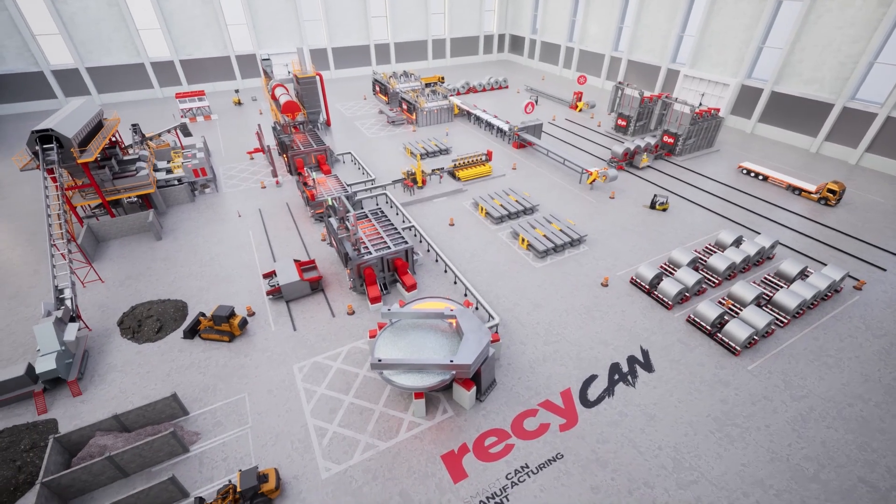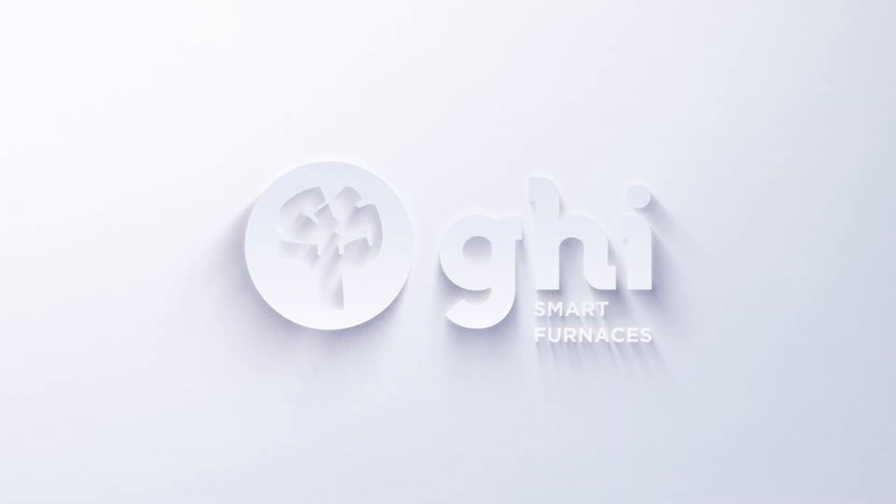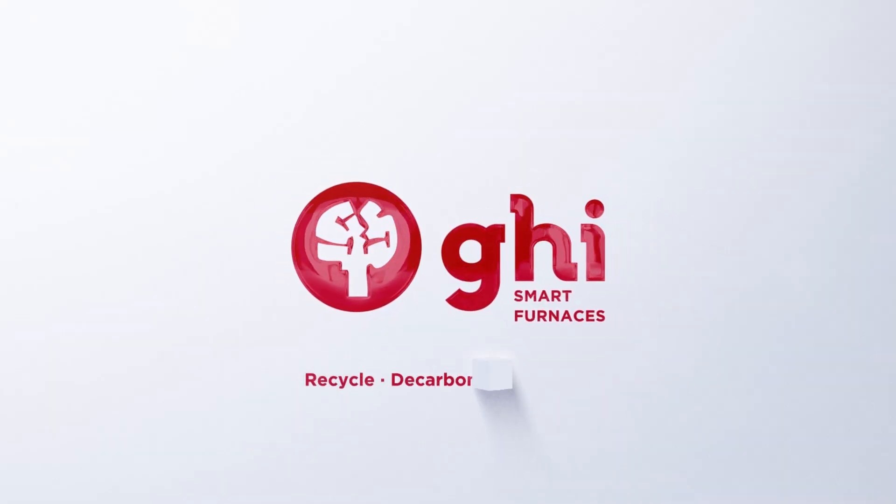Be part of a more sustainable and profitable future. We are GHI Smart Furnaces. Recycle, decarbonize, digitalize.